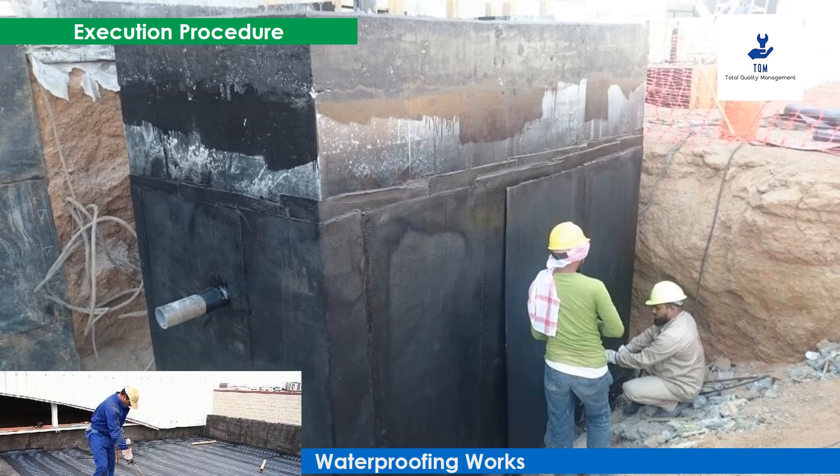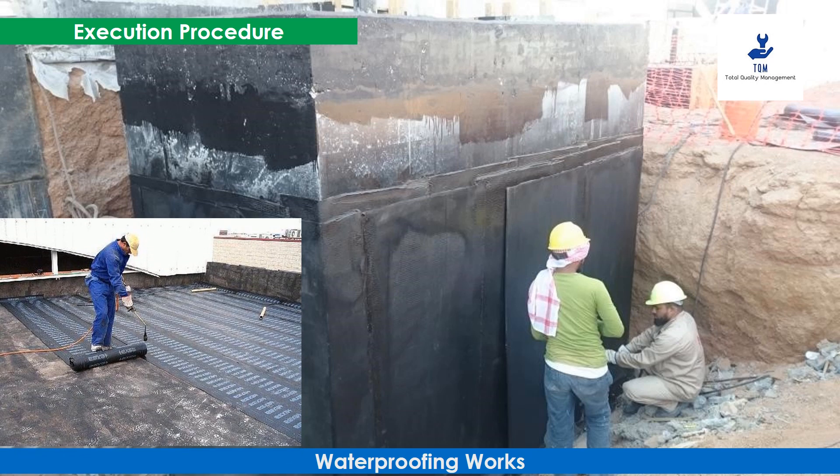The horizontal insulation membrane is extended vertically, covering the raft foundation and basement wall with proper overlap. The joint is properly torch welded and shall be checked for any gaps. Over the two layers of insulation membrane on the vertical wall, a protection membrane or 15 millimeters protection board shall be fixed to protect the tanking system from backfilling and compaction.